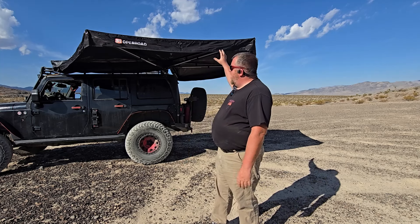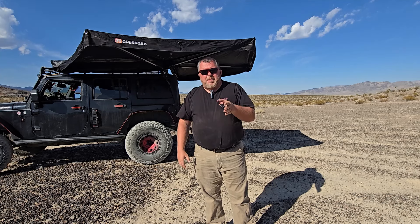Open Road actually cares about their customers. Our email and phone conversations in understanding the product and exactly what I was getting was second to none. Customer service is a big thing in my book, and that is something that makes Open Road stand out — not to mention the fact that the price point on this thing is better than any 270 awning you're ever going to find.